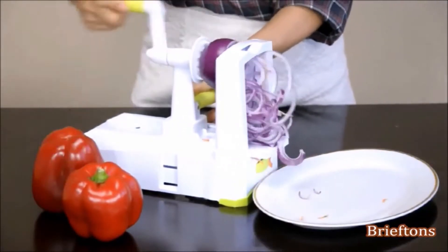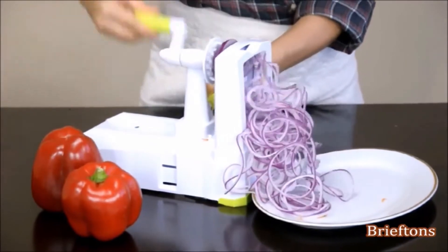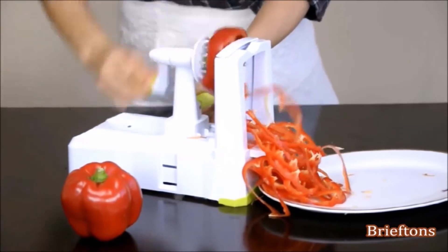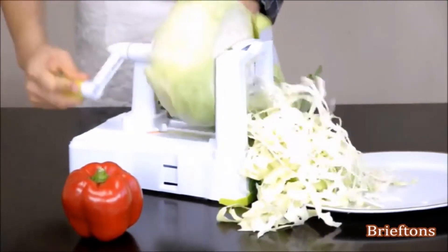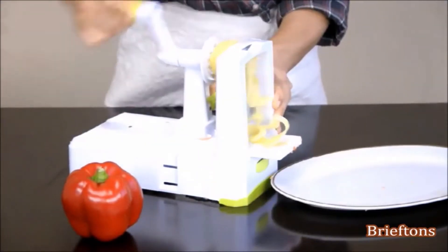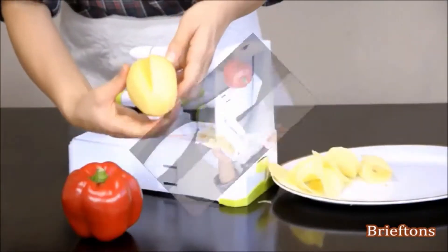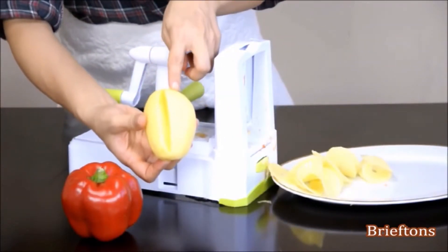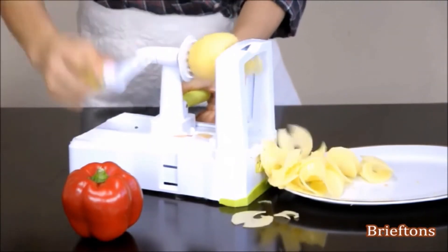Use the flat blade to make onion strings, bell pepper strings, cabbage shreds, potato chips, and more. To make circular and curvy potato shreds, cut one or two V-shaped tracks along the side of the potato first before spiralizing it.